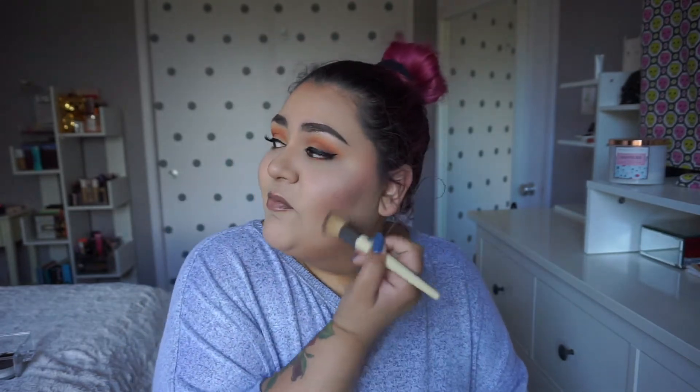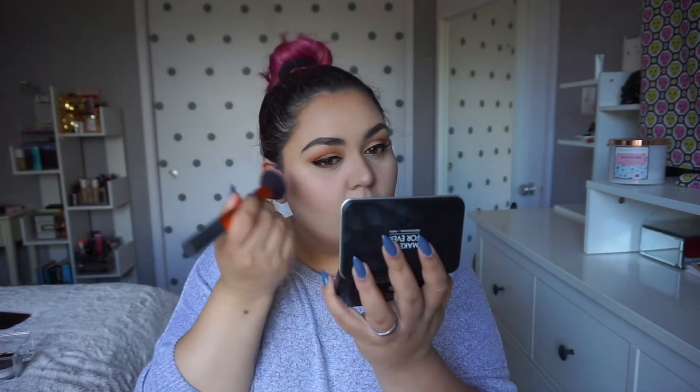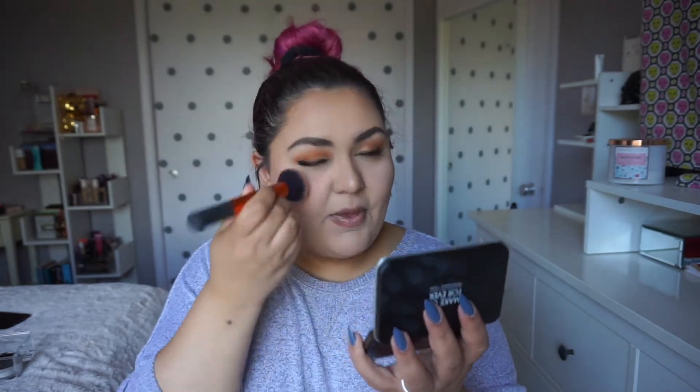I would suggest buying it, but I did hear that Wet n Wild isn't cruelty free anymore. I don't know if that's completely true or not, but until I have more information about it I'll hold off on buying anything else from Wet n Wild. Next I have the Milani Blush in the shade Tea Rose. This one is really, really peachy and somehow kind of luminous — it just looks really, really nice.